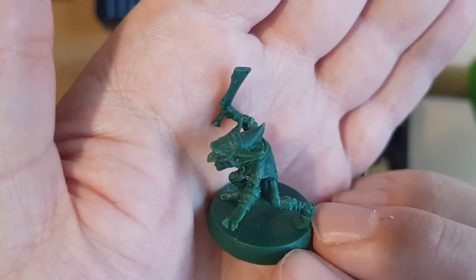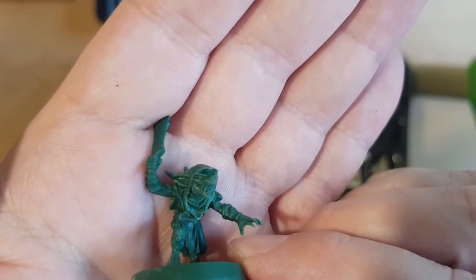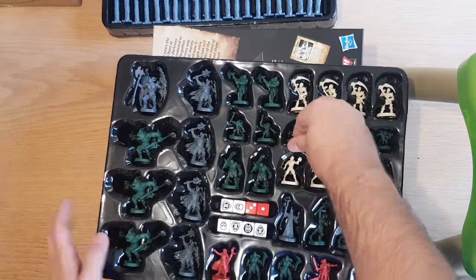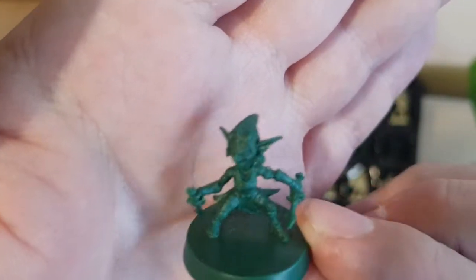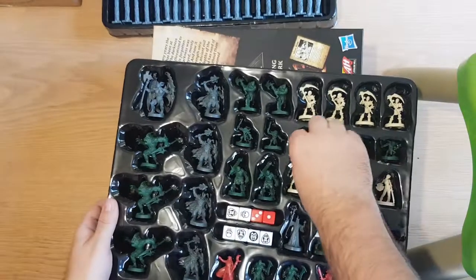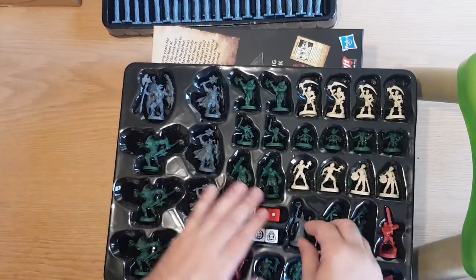I really like the goblins — that big, teethy, cheeky grin. There are male and female for some of them at least. Which I don't have a problem with — that's actually pretty good. Why can't there be female adventurers? I love Red Sonya. So that makes sense.